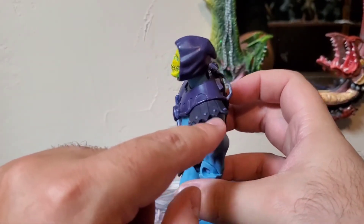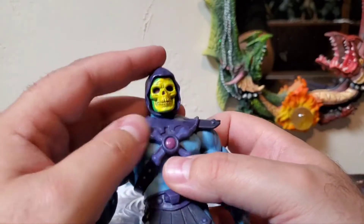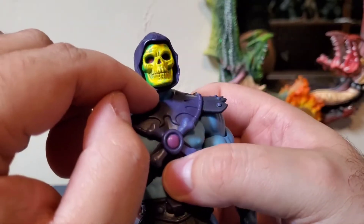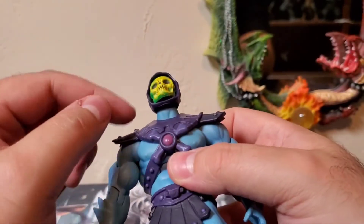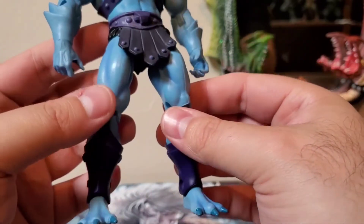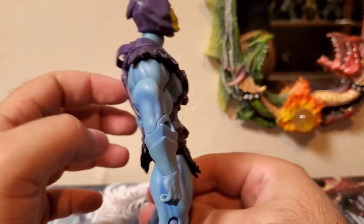You have all the studs and flaps for the shoulder armor, and all the wrinkles in his hood look really nice. Very nice skull face with all the teeth nicely etched into the sculpt — just great detail all the way around. He's got those three toes, the shin guards look really nice, and the fingers and hands all look really, really good detail for this guy.